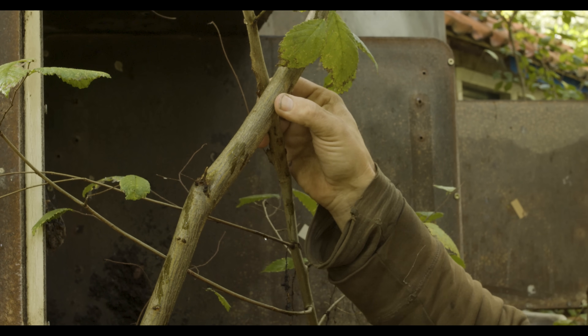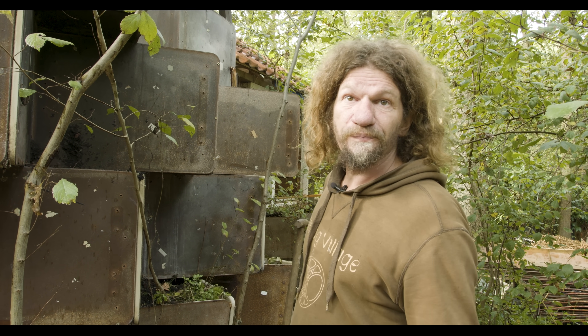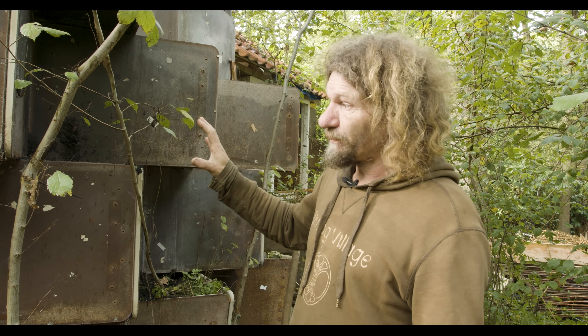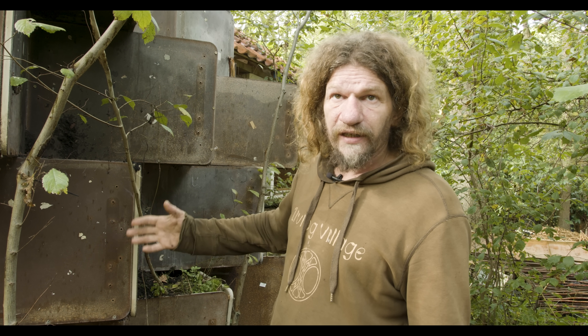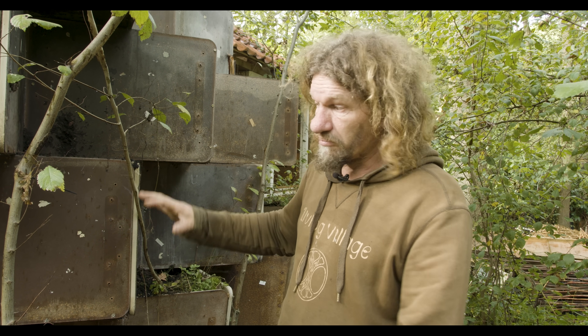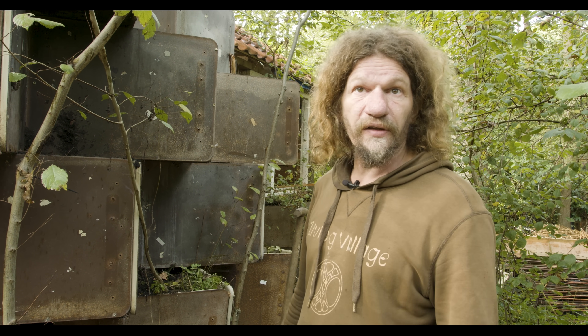In about five years this whole wall will be one elm tree, and that's going to support the house eventually. For now I build the house out of planters, but in 10 to 15 years the planters don't have any function anymore because the tree is actually carrying the house.